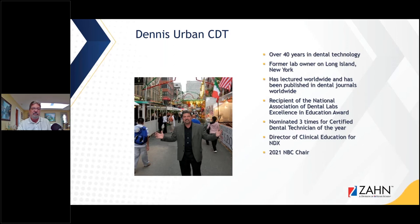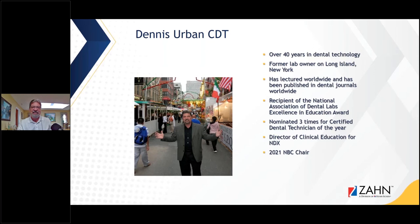We're excited to get started. My name is Dennis Urban, CGT. I was a little younger in that picture over there, but I probably have over 42 to 43 years in the dental technology business.